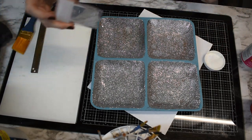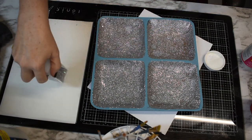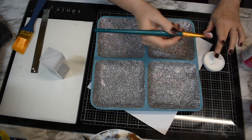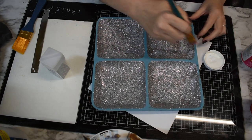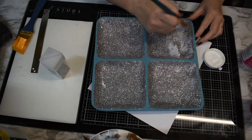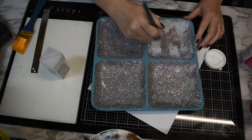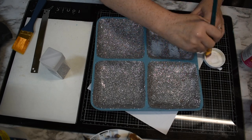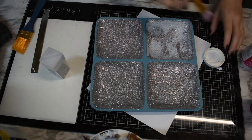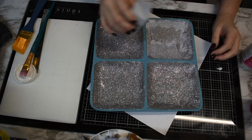I am going to do another coat, but I'm going to use this extra fine Recollections — it's the bling that you get from Michaels. I'm not going to do it everywhere. I'm just going to take an older brush, one that's on its last leg. Because I don't have a lot of this, I'm going to have to work carefully.